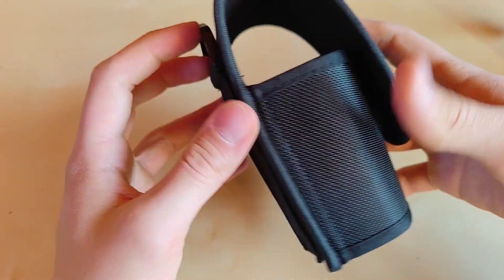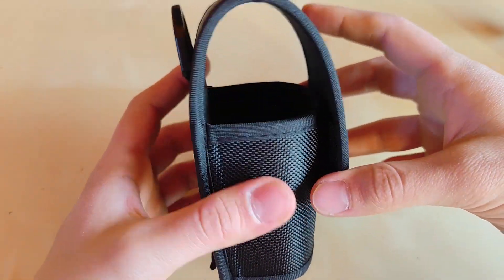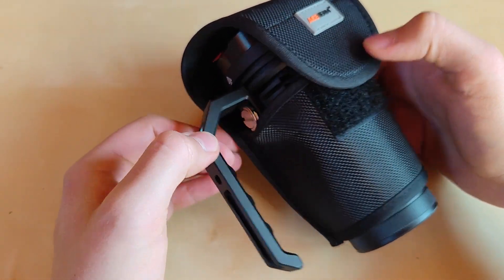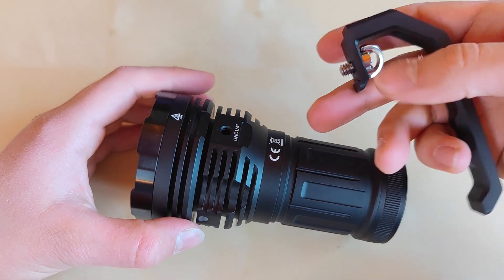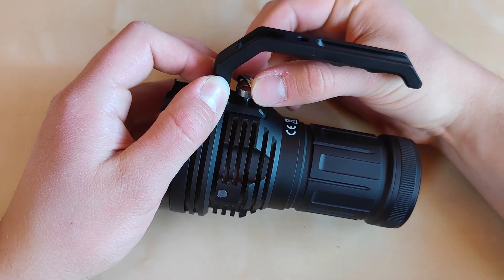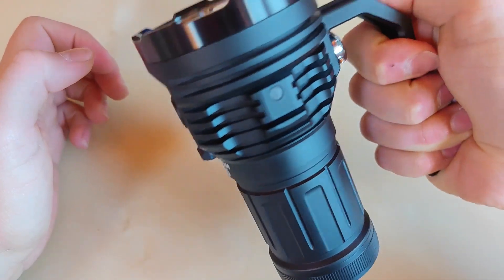This is the included holster with the Acebeam logo on it — standard D-ring with Velcro loop and fixed loop from nylon. Good quality, excellent. It is a little bit flattened, so let's see how the flashlight fits with the included handle. With the handle it also fits, but it's a tight fit — without the handle it should be much better. Here's the X50 version 2 without the handle. To attach the handle, you need the screw, then push it in place — it's molded for this purpose. Screw all the way down as tight as you can; you don't need any tools, just your fingers.